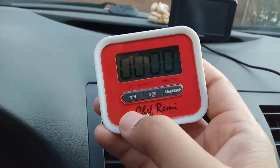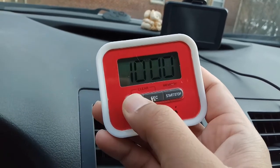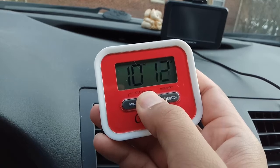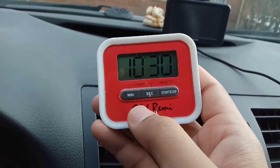To reset this timer, you have to press the minute and second controls together, like this. Now if you want to set the timer for, let's say, 10 minutes, just keep pressing or hold the button. You can set it this way — let me do 30 seconds.